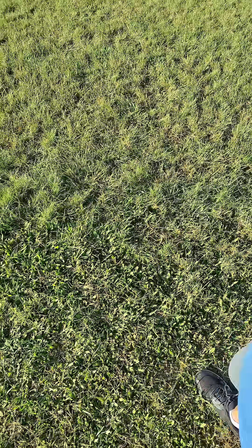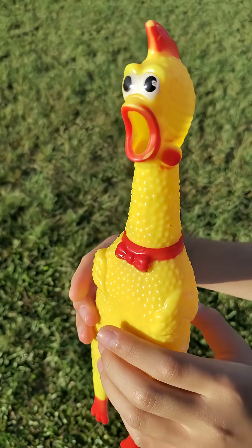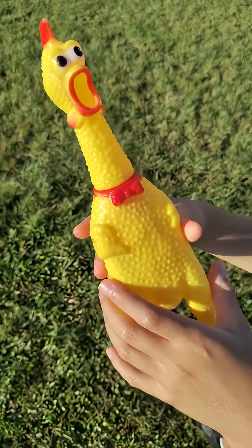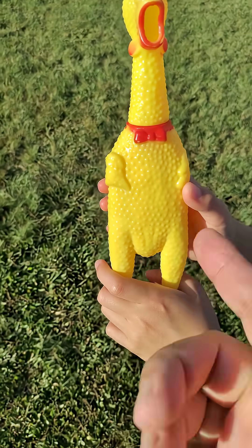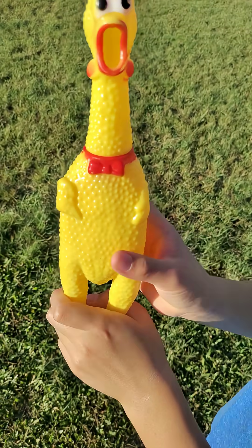And thus we have the lab report in a nutshell — the chicken dance. Clearly all you have to do is, even if you get just tiny little squeaks, you can still make a rhythm from this rubber chicken. So I thought I'd point that out as an example of a lab report in a nutshell.